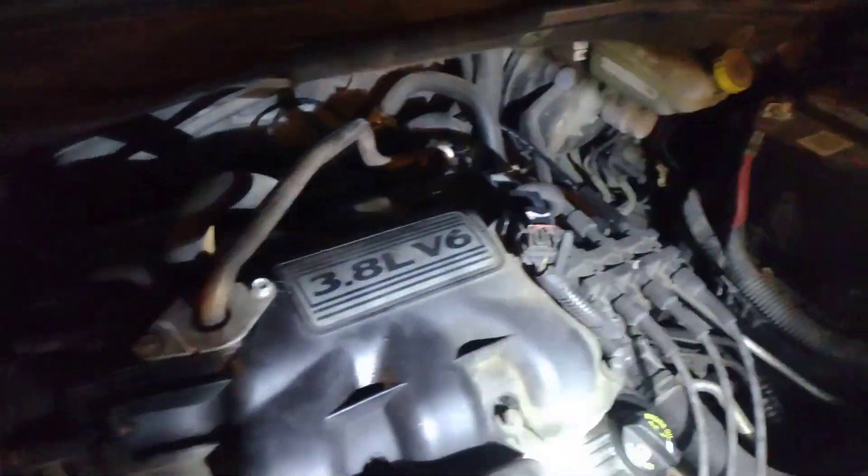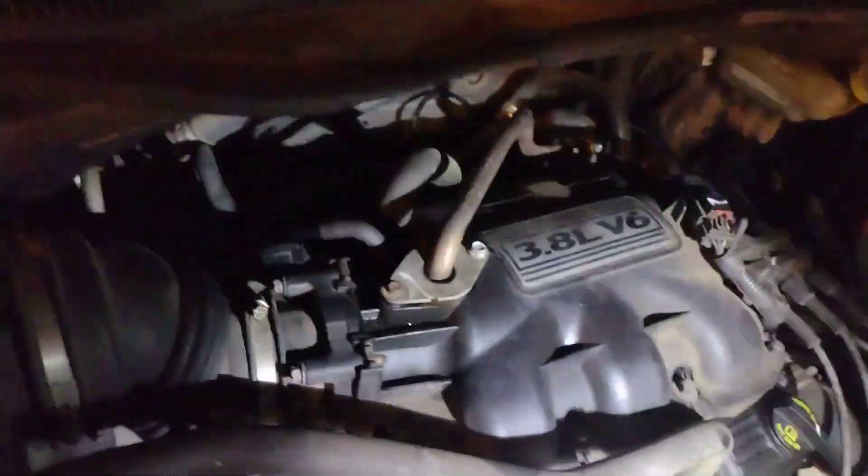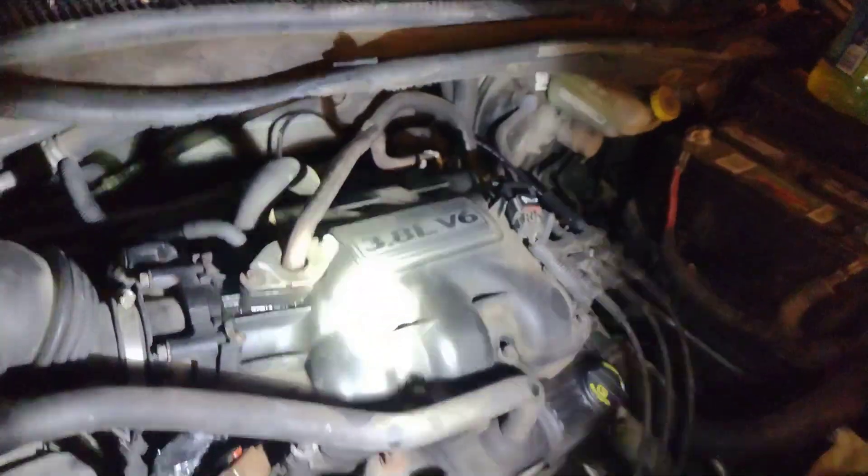If you're having codes like an EGR code and you've already replaced it and you're still having it, or you haven't replaced it yet — don't replace it yet. Here's what you can do.